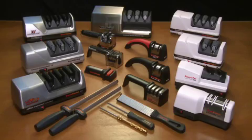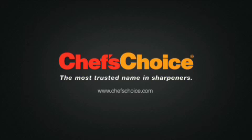Chef's Choice. It's the brand you can trust for all your sharpening needs.